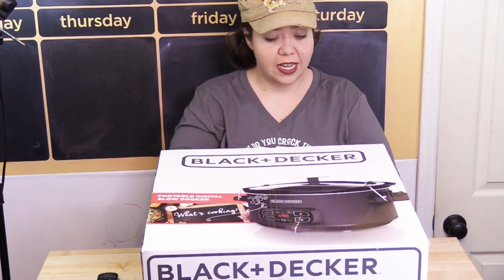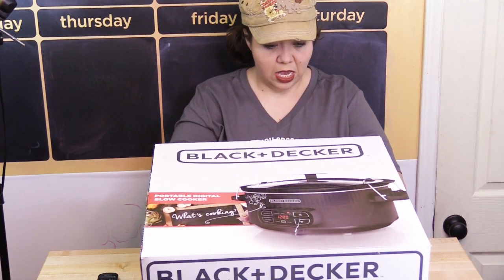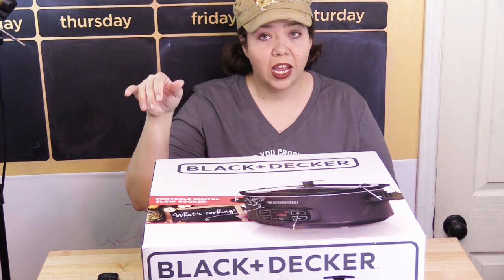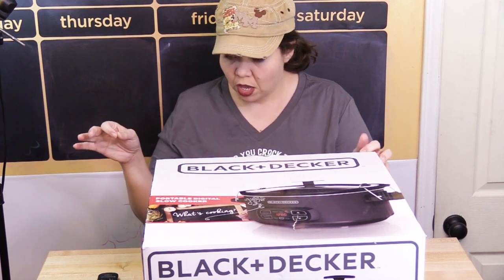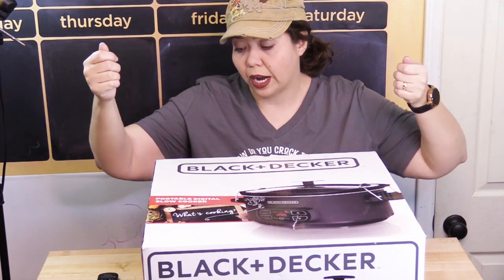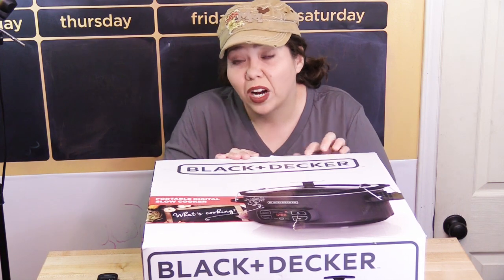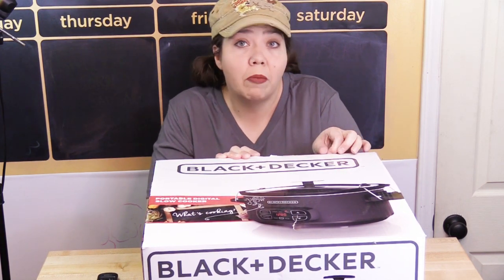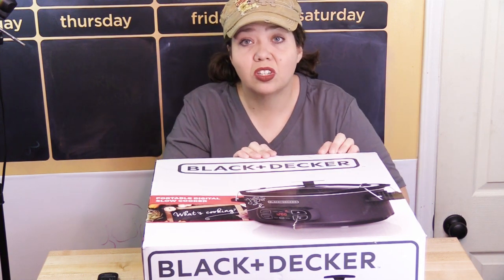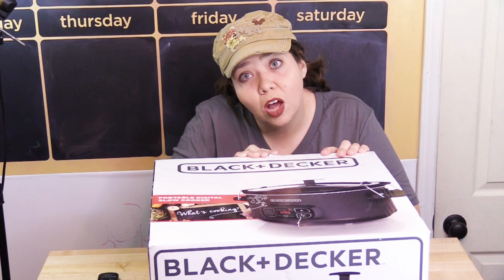It also has a rubber gasket to create a mess-proof seal, a stoneware liner that is dishwasher safe, and it's a seven quart. My largest slow cooker right now is a six quart, so I'm excited about that. I don't have a knife to cut this open, so I'll be right back.